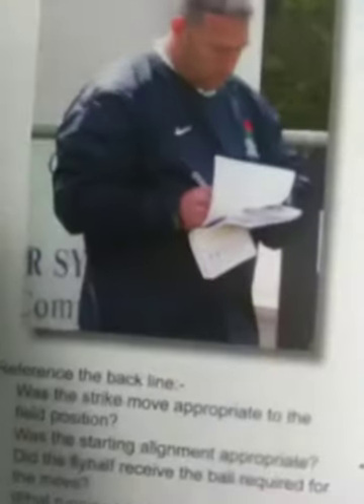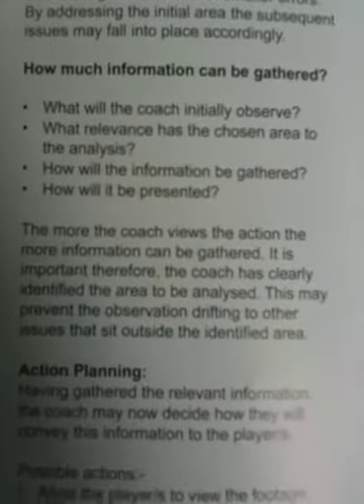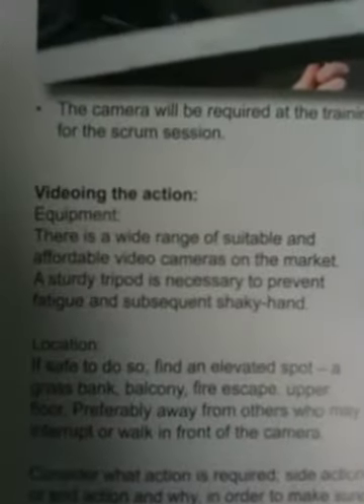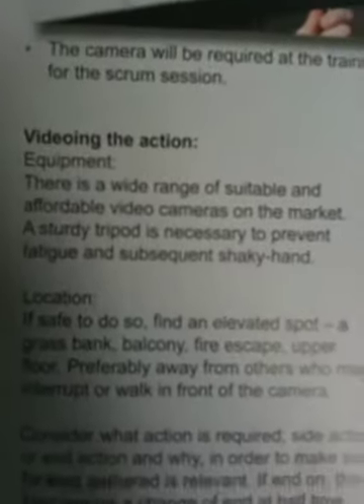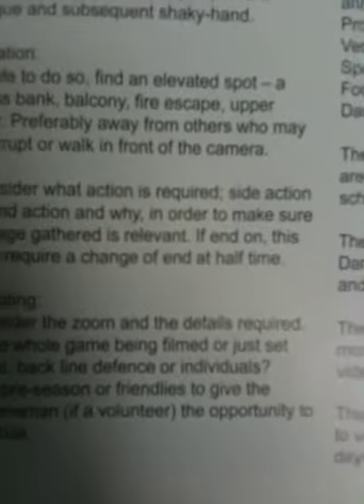The other stuff it goes through is some of the different areas that you can begin to analyse. It gives you an idea of how much information can be gathered and the importance of planning for your analysis. A couple of other good things were the video section — it gives you an idea of the type of equipment you need, how important the location is, and also the likes of the zoom and angle for your video, and that type of stuff.